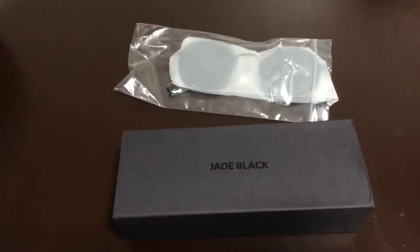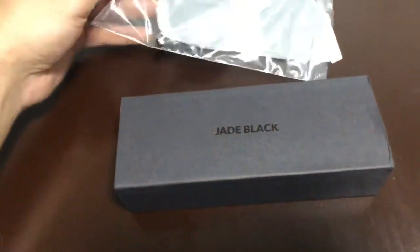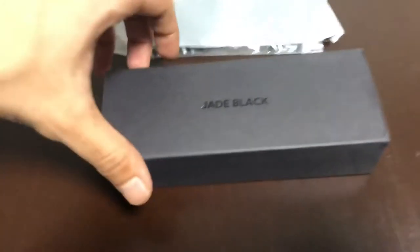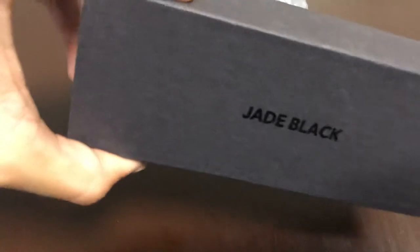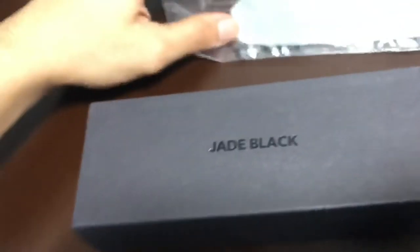What is going on, Hedolfi family? Hope y'all doing amazing as always. As you can see in front of me, we got a new pickup. We got some sunglasses, guys. Jade Blacks. They came in a little white box. Let's get right into it.